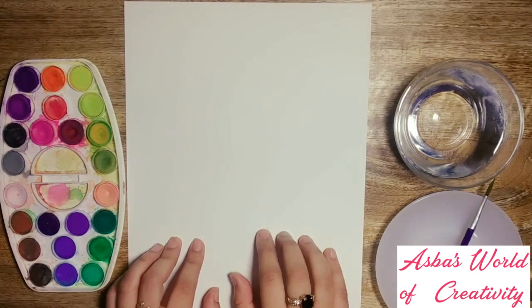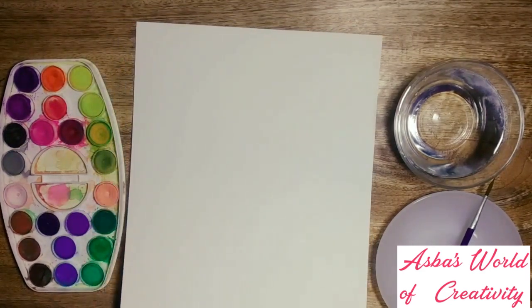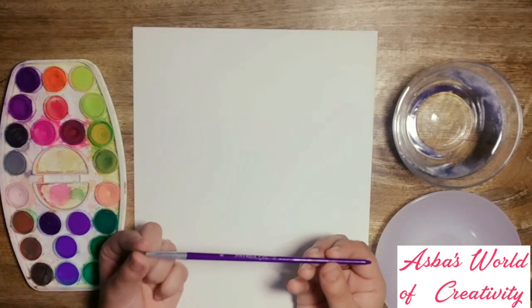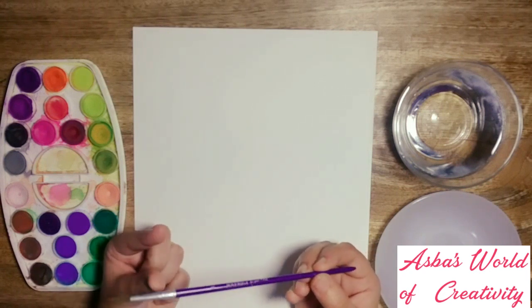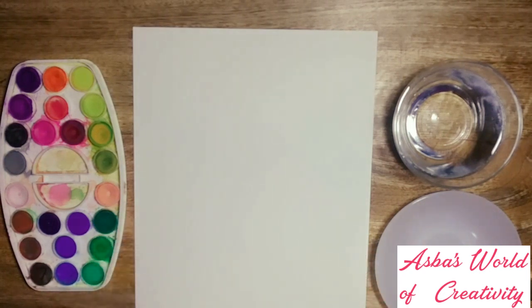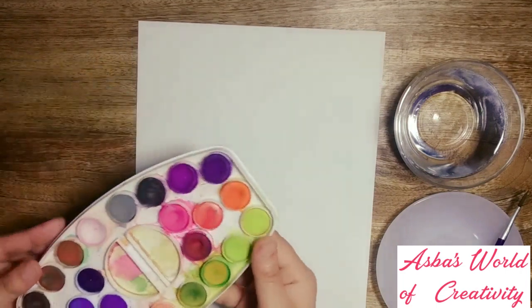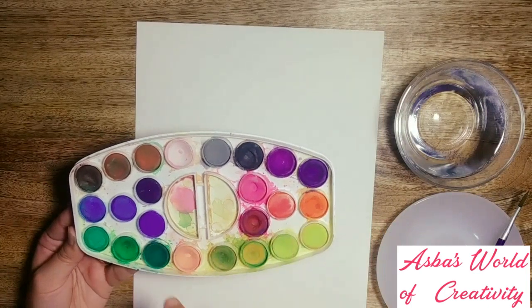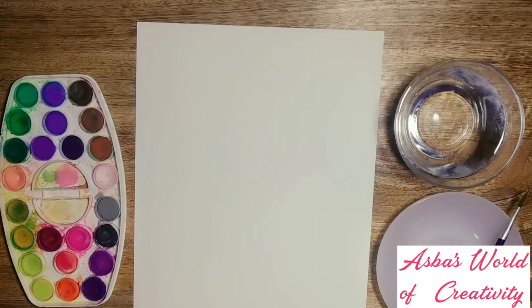If you want to master the wet-on-wet technique, go with this cold-pressed watercolor sheet — it's acid and chlorine free, and I highly recommend it for beginners. Throughout the video I'm going to be using this pointed tip paintbrush. For mixing colors I'm using this saucer, and we need some clear water. Here is my watercolor palette — it has 24 pans and it's really affordable, anyone can get it.